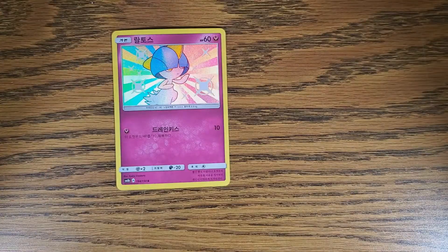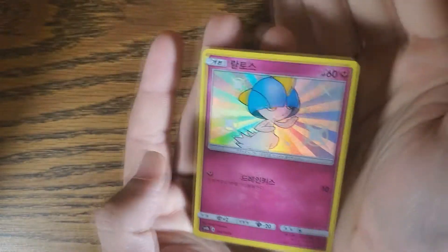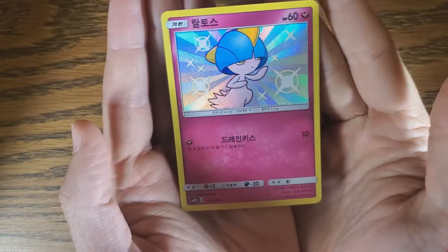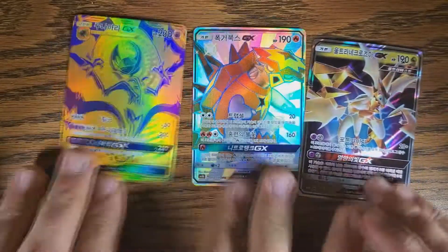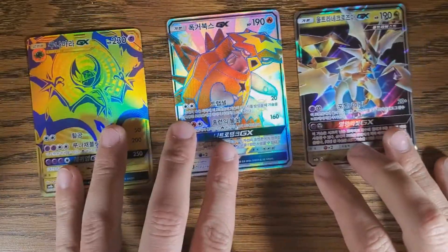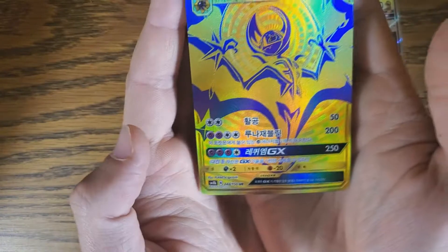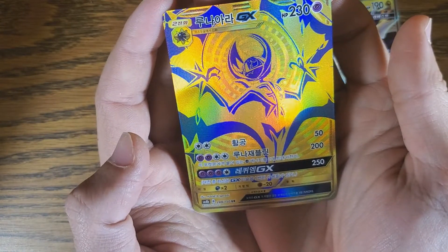We got two shinies out of this. Ralts is normally green and this one is blue, for those who aren't familiar with Shining Pokémon. And then we have a normal GX, an Ultra Rare, and what looks like an Ultra Rare reverse gold foil art. I don't know, but it's cool.